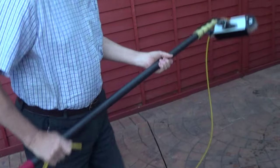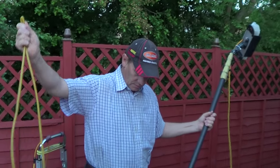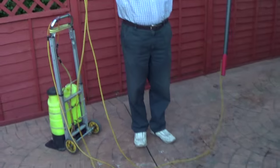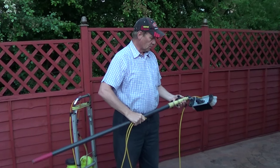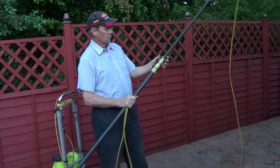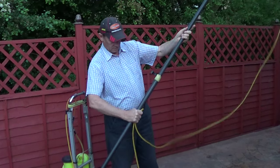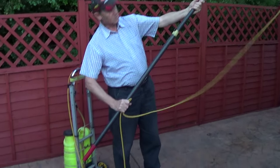If you persevere with this and really try, you can learn it quite quickly. I've learnt this technique pretty well. What you need to do is get a fairly big loop, because when you need to extend your pole, if it's too short you won't be able to extend it without the water coming on. So I've got this about the right length, as you can see there, and I'm still holding it.